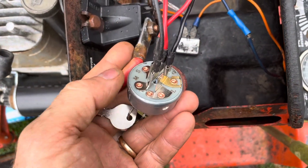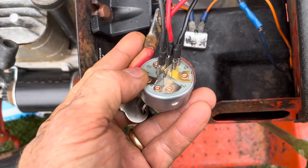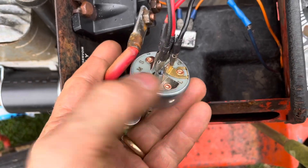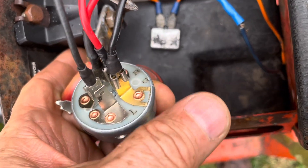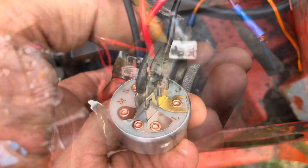On this five-position switch, everything's clearly marked: M for magneto, L for load, S for switch, G for ground, and B for battery.